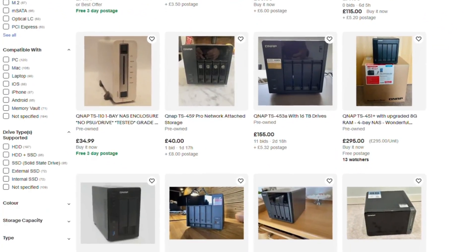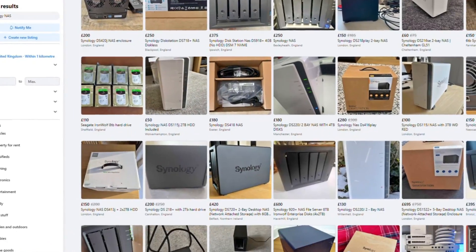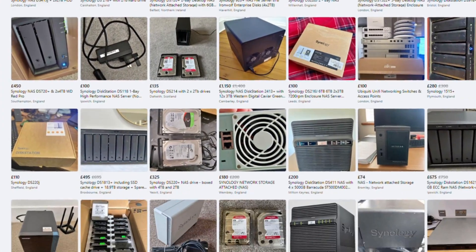A few disclaimers straight off the bat. Number one: there are sometimes better NAS options — you can get a NAS second-hand, build it yourself, or go for something older. I'm only looking at NAS devices that are currently part of the existing current generation of any brand, because they have the most future-proofing in terms of software and are more widely available.